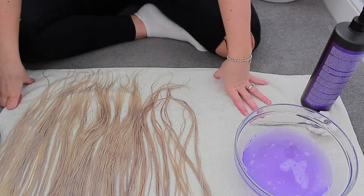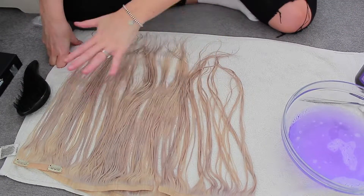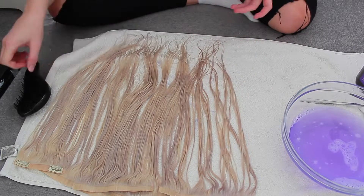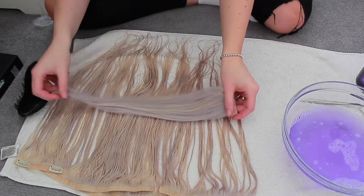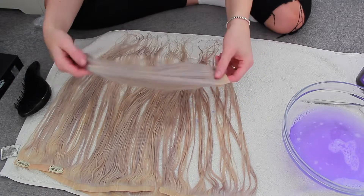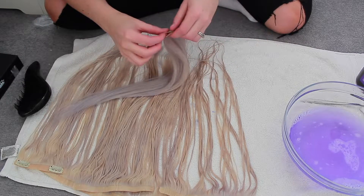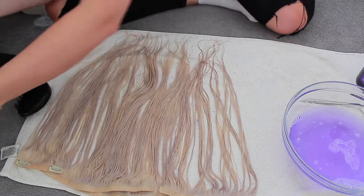I've now coloured all of them. You can see the difference — you can see how much bluer that first one looks compared to the rest, so it's definitely worth trialling with the little wefts first. That one will come out once I wash it a few times, and I can re-tone it with more of a white toner, so it's fine.